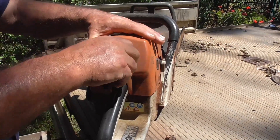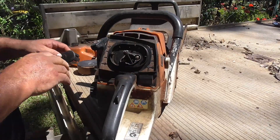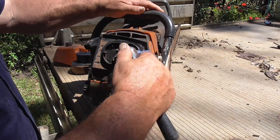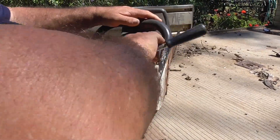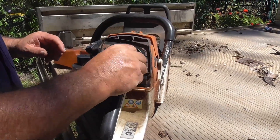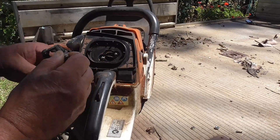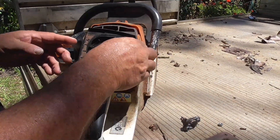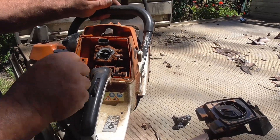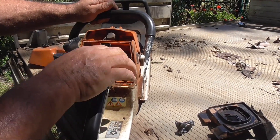Okay so first I'll take the air filter off. Now these two bolts here — nuts actually — so I'll take them undone. I've got the right size spanner here. Interesting, I haven't had this saw apart before and this saw would probably be more than 10 years old — look at all the sawdust that's actually in here.